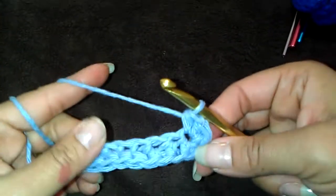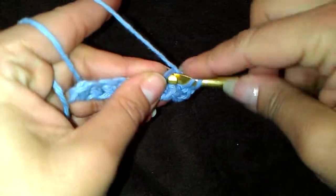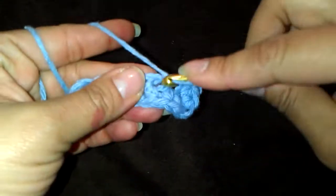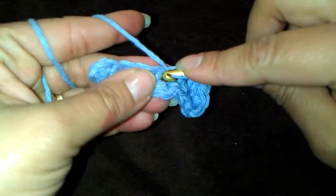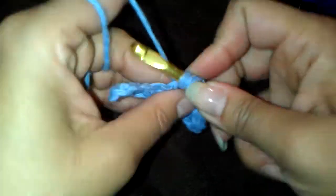Now you're going to do half double crochet into the next 6 loops: 1, 2, 3.